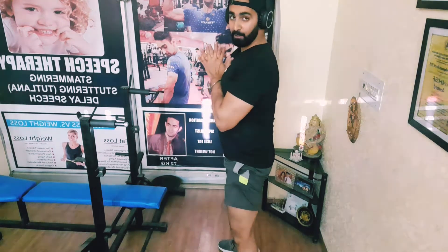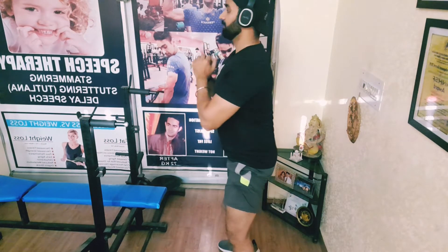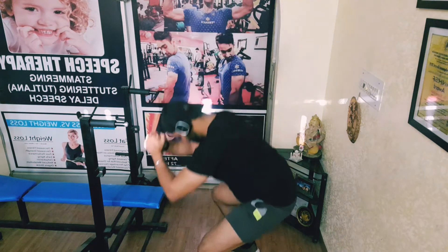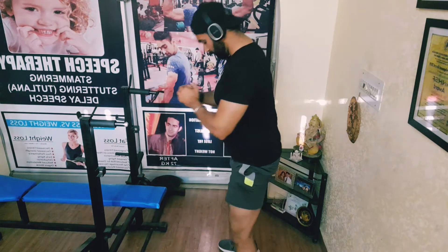Now we go for 22 reps, 5 times. Now we go for a bit of squeeze.